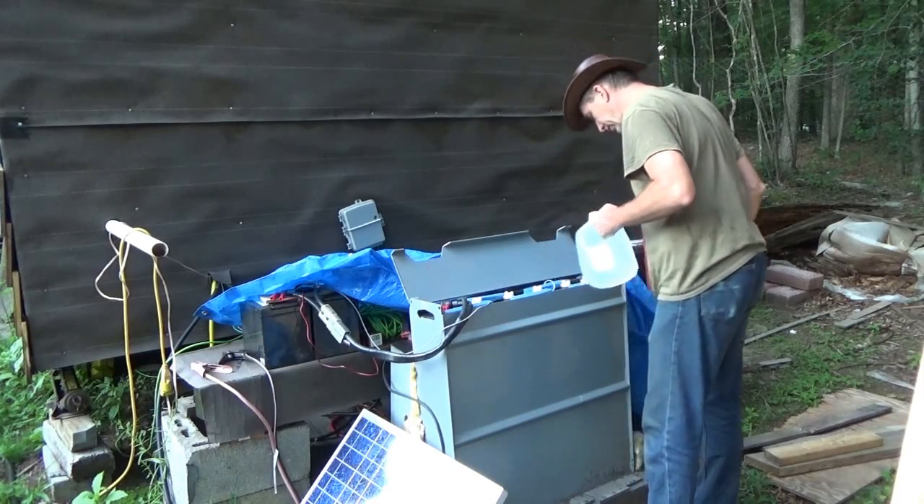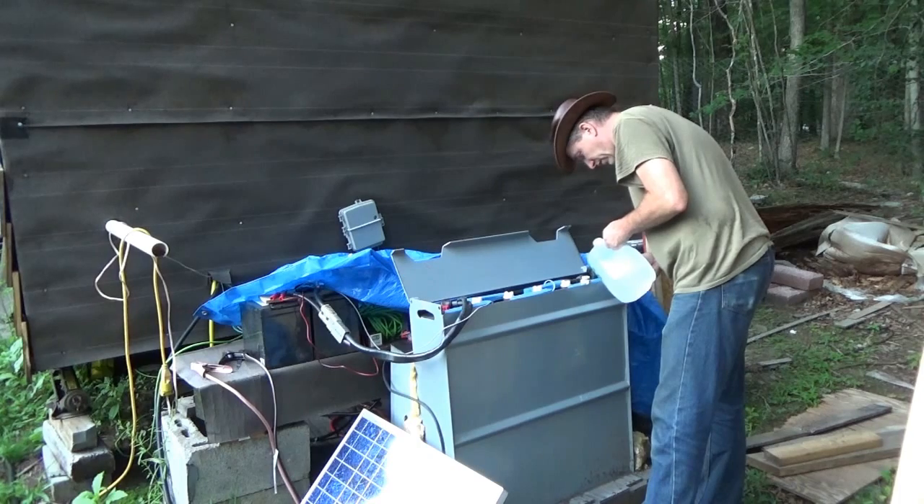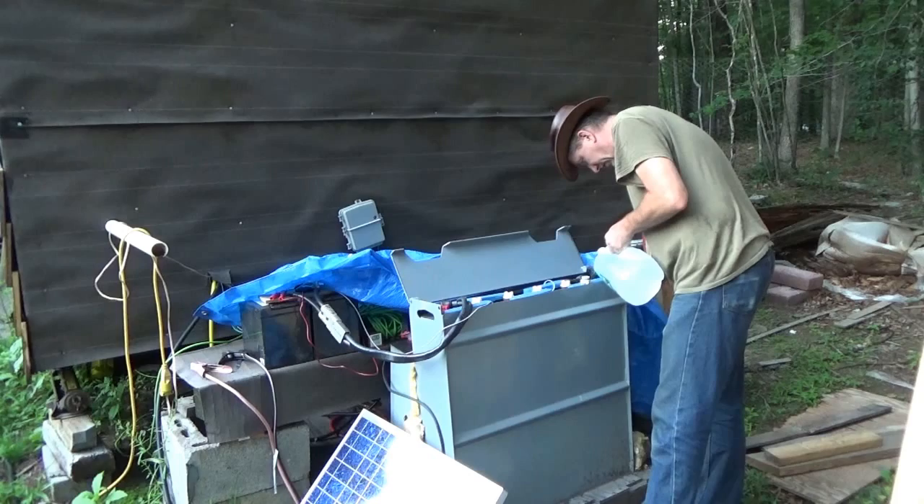Hi, Troy from the Do-It-Yourself World and the Off-Grid Project. I want to apologize — I haven't talked about the batteries in a while. I am known as a man of extremes; I either show something too much or I don't show it enough.